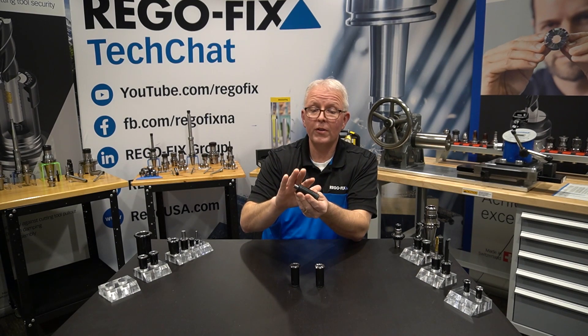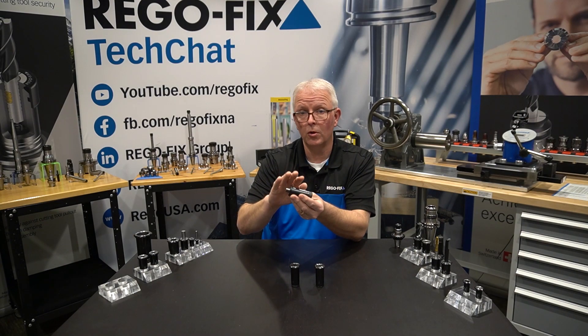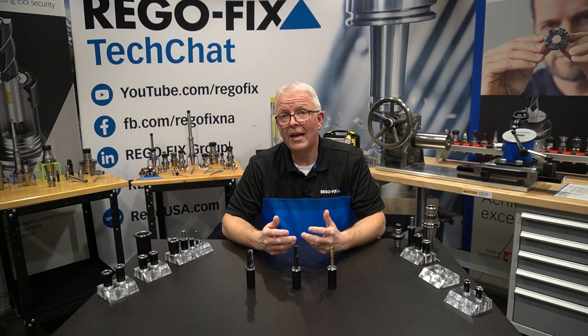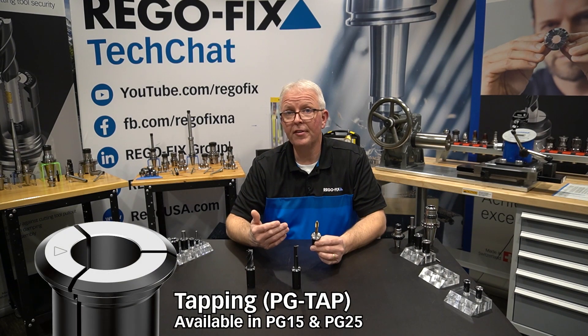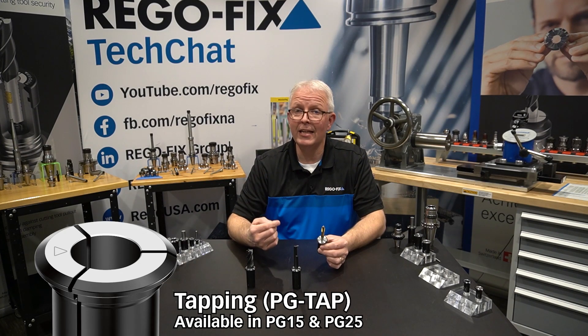All the details on the amount of tool shank that will fit into a long, short, or standard collet can be found in the RegoFix catalog. We have now added PowerGrip tapping collets to the product line. You can find these in PG-15 and in PG-25 in metric and inch offerings.